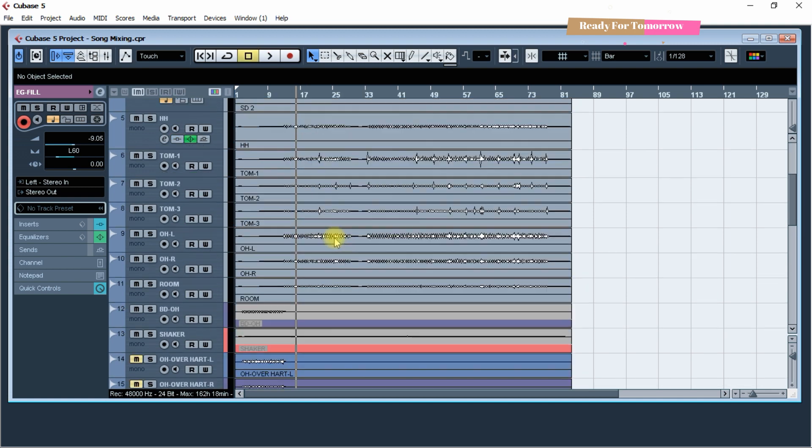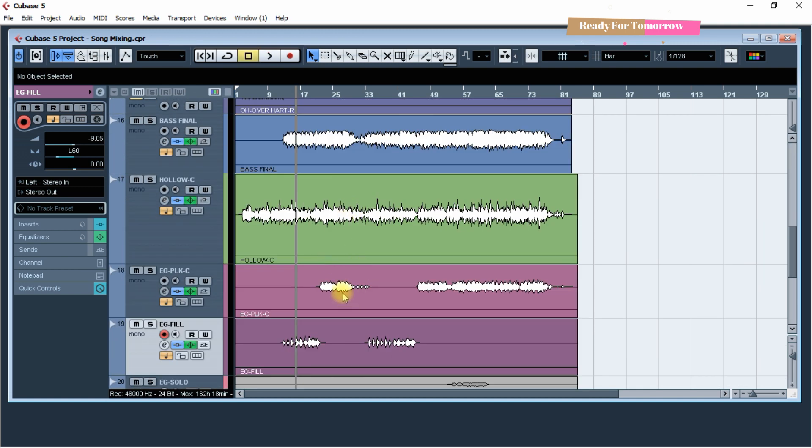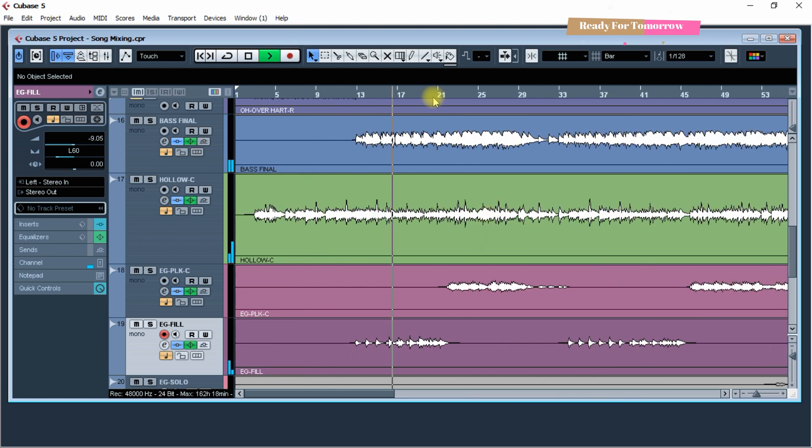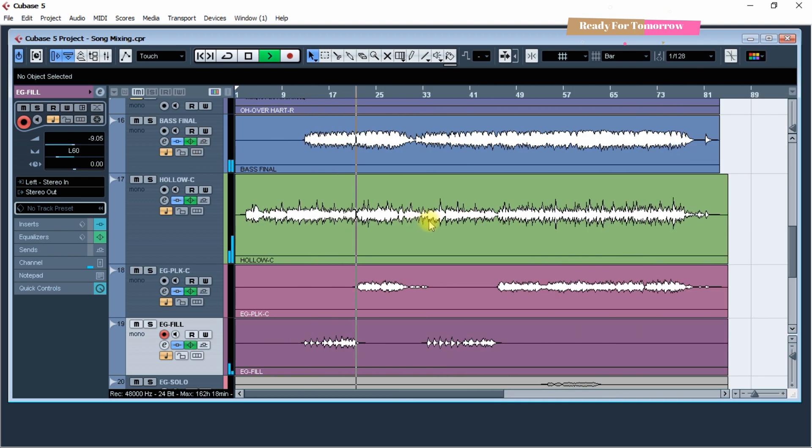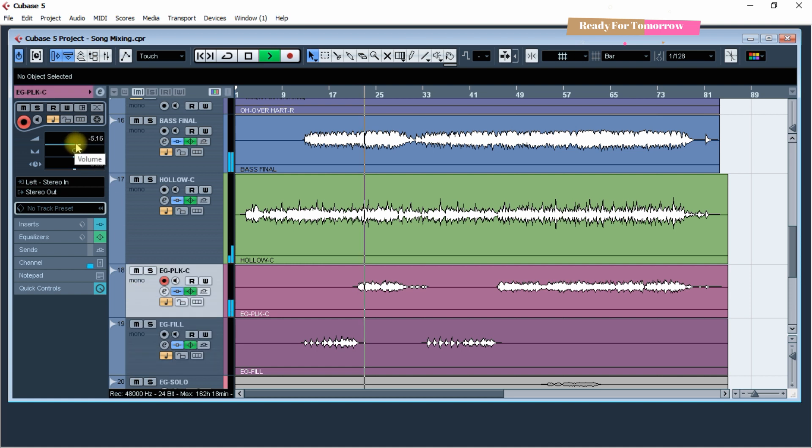Okay, guess what? Sometimes I hate this song before I am here. Now I am here. I know this song, man. I have no idea of watching videos — let's see what it is.